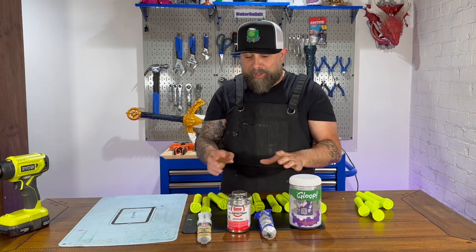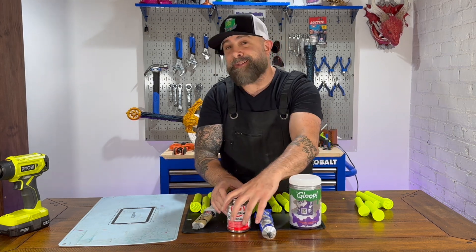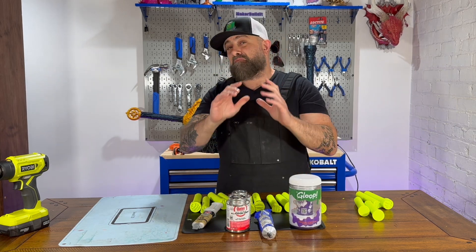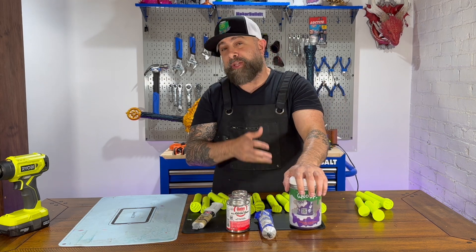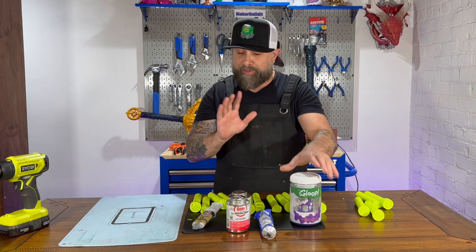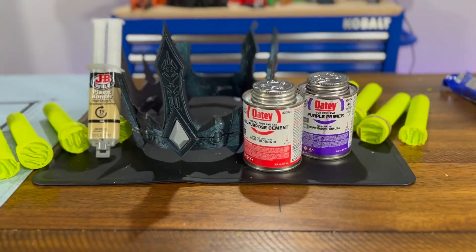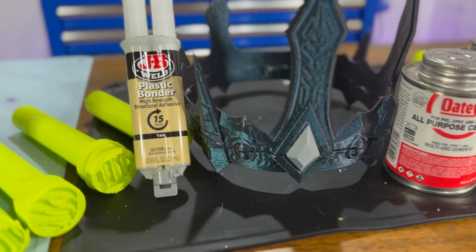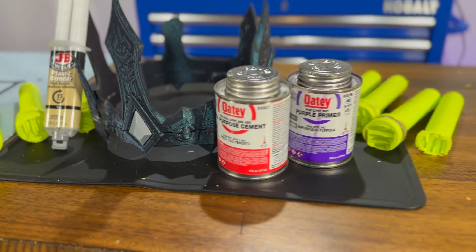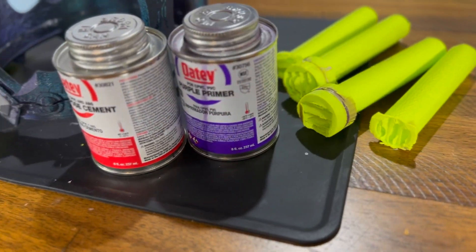The only ones to pass this test really are the JB Weld for plastics and, surprisingly, the PVC pipe cement — very impressed. The 3D Gloop for PETG actually failed, and the Weldon 16 failed also, which is interesting. So once again, JB Weld for plastics always seems to come through on these tests, but the PVC pipe glue actually worked amazingly well on PETG.